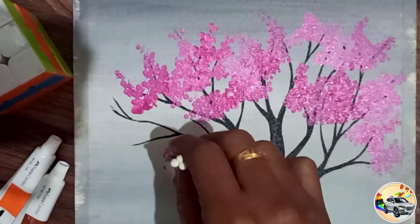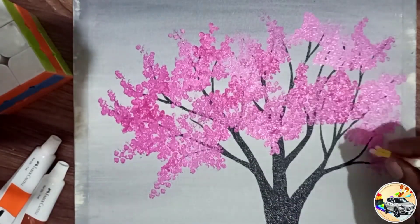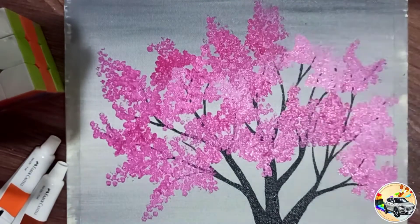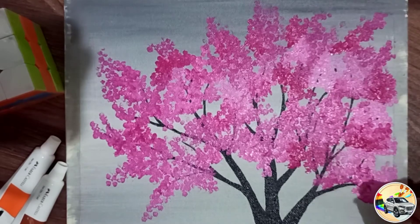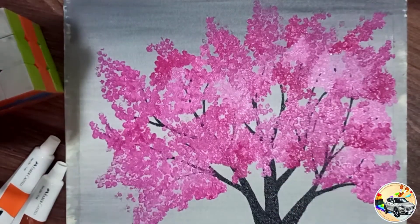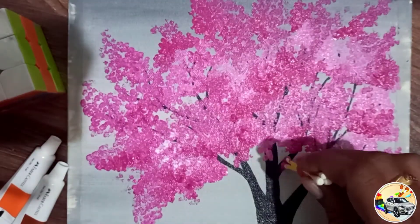After doing the acrylic painting, I am going to do the best and simple technique. I am going to do smooth layering and a few highlights.